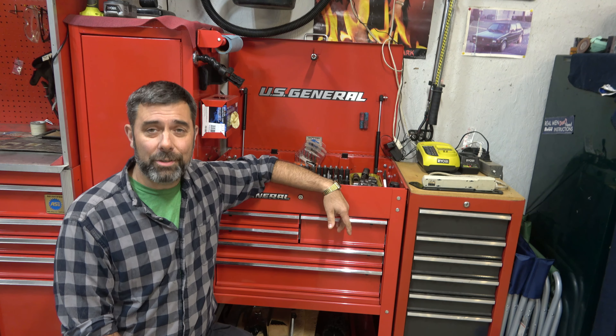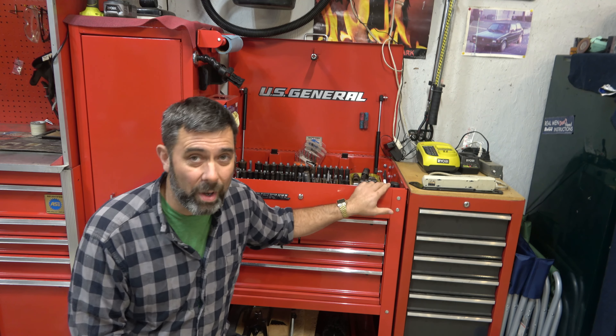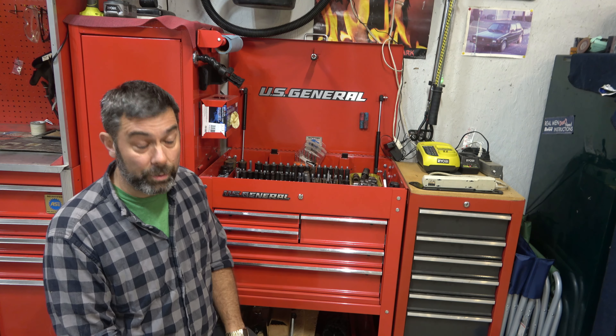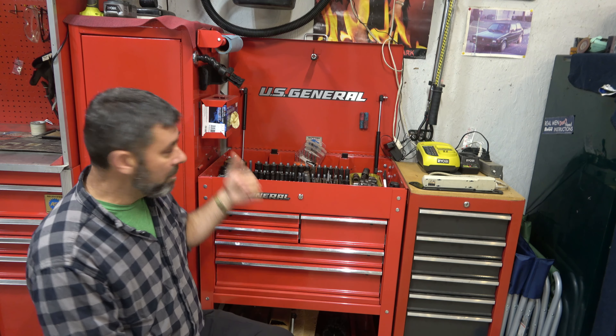Before this I had a Mako five-drawer tool cart. I had that thing for the better part of 20 years — bought it used — and I had replaced the drawer slides on it once or twice. Other than that it was a fairly good box. But the paint was destroyed, and one of the reasons I got this was because I wanted the paint to match my main box, and it looks pretty darn good.